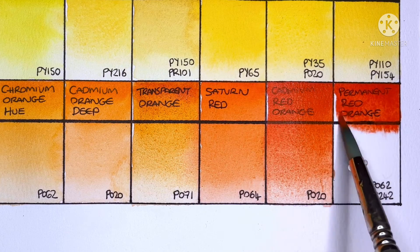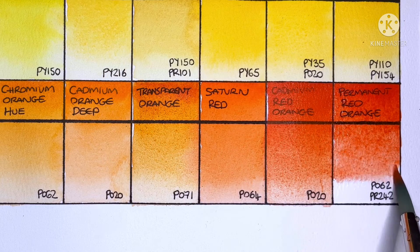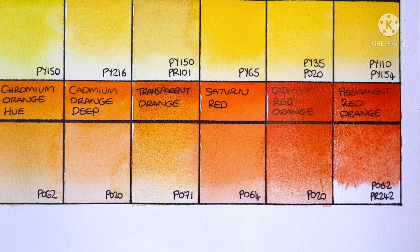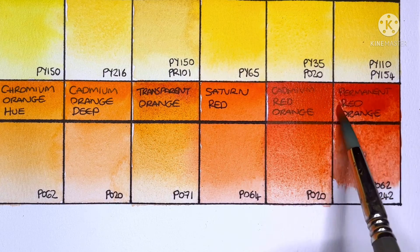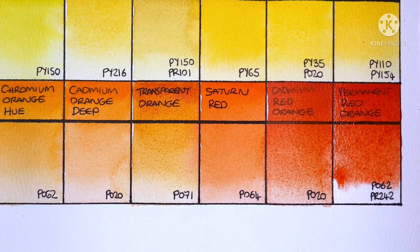The final orange is Permanent Red Orange, made from PO62 and PR242. Wow, this one really is lovely and vibrant. I guess it's a great option if you don't like to use cadmiums, and it's much more transparent as well.